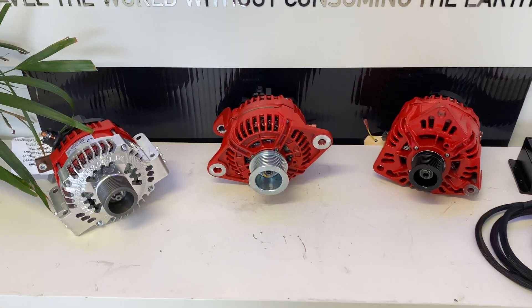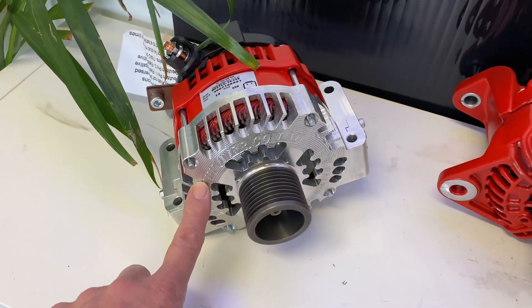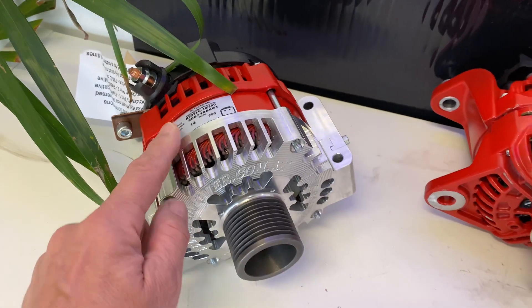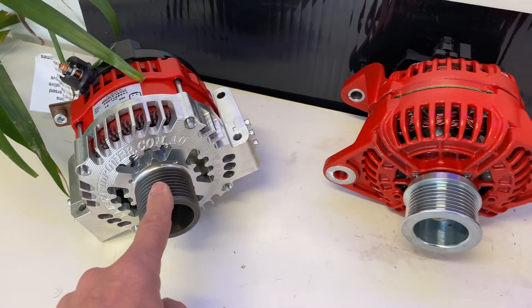Hello, Bruce from Safari. We've got a nice little lineup of alternators here that we just stepped through. So this beautiful billet machine, made in Australia, is 250 amp at 12 volt for the Land Cruiser — the little Sudan Land Cruiser 79 series and 200 series.